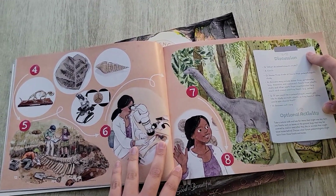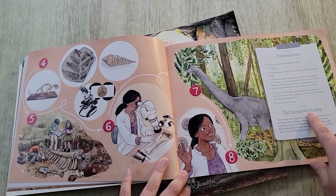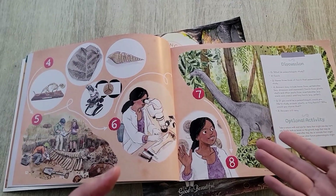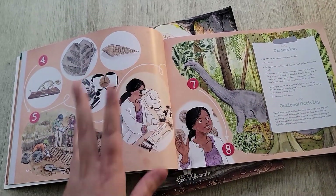Lessons always end with a discussion question so you can discuss what you learned with the child, and the answers are included. Then there's an optional activity for extra flexibility. If you need a little bit more to be done, you can do that with your kids — but it's optional. The activities are usually very easy and very fun, and sometimes you don't even need any supplies to complete them.